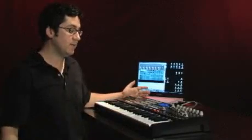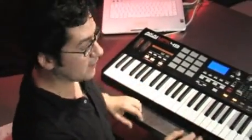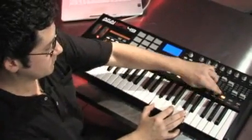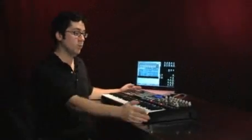The MPK-49 is a really powerful all-in-one controller that gives you the feel of an MPC and all the familiar controls you'd want in a synthesizer. The transport controls mean you never have to touch the mouse when you're laying down sessions. The arpeggiator is great for laying down intricate patterns, and the time division controls let you get really creative even if you're not a proficient keyboard player. The MPK-49 is a really nice all-in-one controller keyboard.